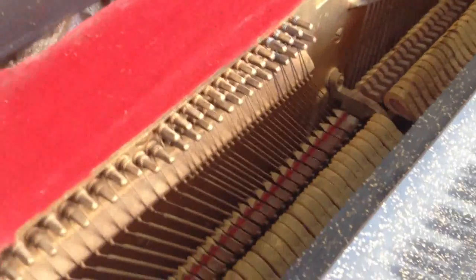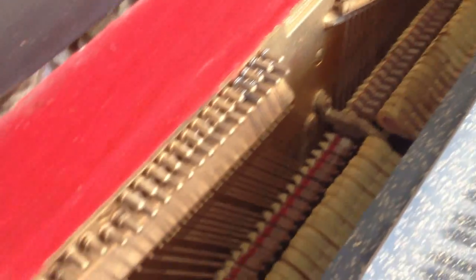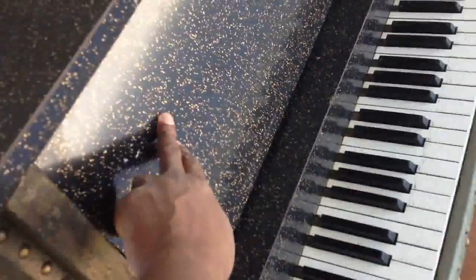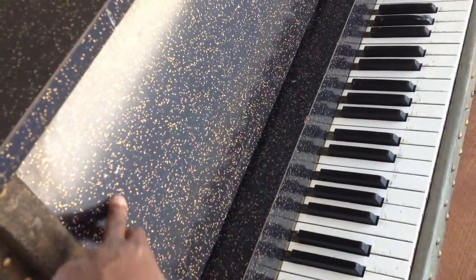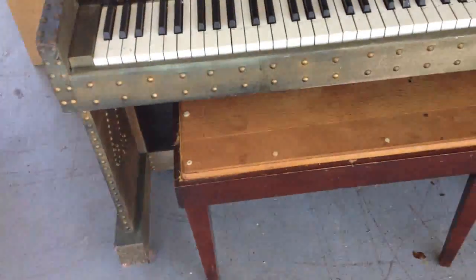It's an A440 tuning. It had some strings replaced on here, and it's going to need some more strings replaced, which is no problem. This piano we're going to leave as is. But look at the detail work on here — it's like a cushion, kind of soft. And this kind of looks like kitchen cabinet material, which is really creative. So somebody actually art-cased this piano themselves.